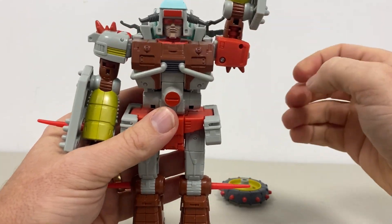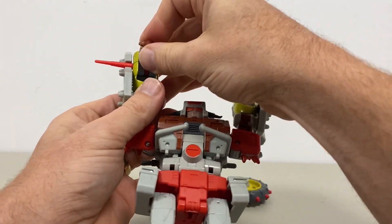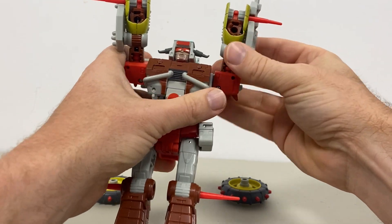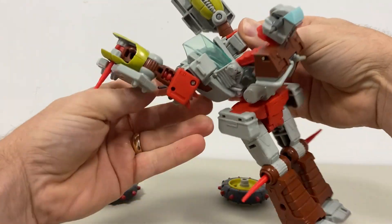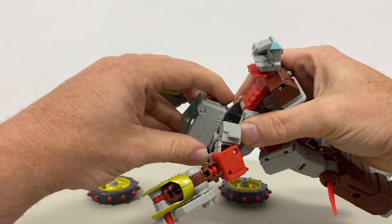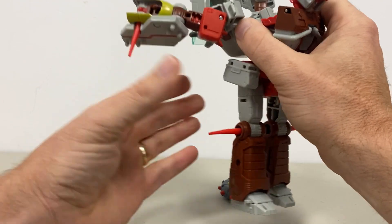We're going to start off by swinging his arms up in the air. By doing that you can see the gap in the back of the forearm. Fold his wrists in, then open up the chest, pull it right out and extend it all the way out, then fold the arms up a little bit. Take what is of course the front of the bike, pull this right out, and then fold up the windscreen.